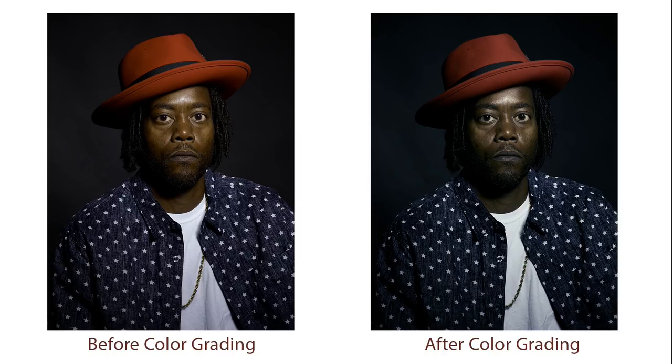Working with a raw file rather than a TIFF or PSD gives you the best result. Here you can see the before and the after — it gives it a really nice editorial shift.